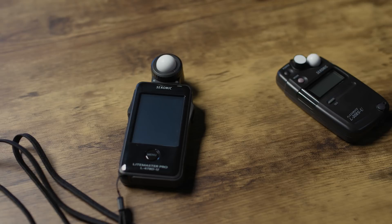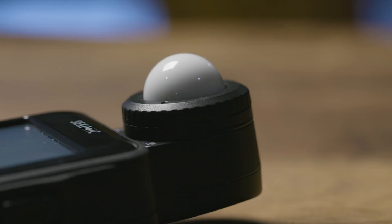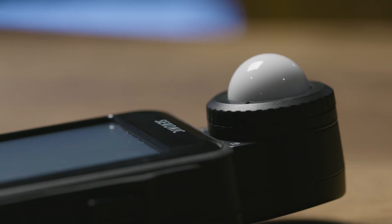While most cameras these days have a built-in light meter to measure the overall exposure of a specific scene, a traditional handheld light meter serves a huge advantage for those of you interested in learning more about light. Simply put, a handheld light meter is used to evaluate the intensity of your light and then calculate for exposure.